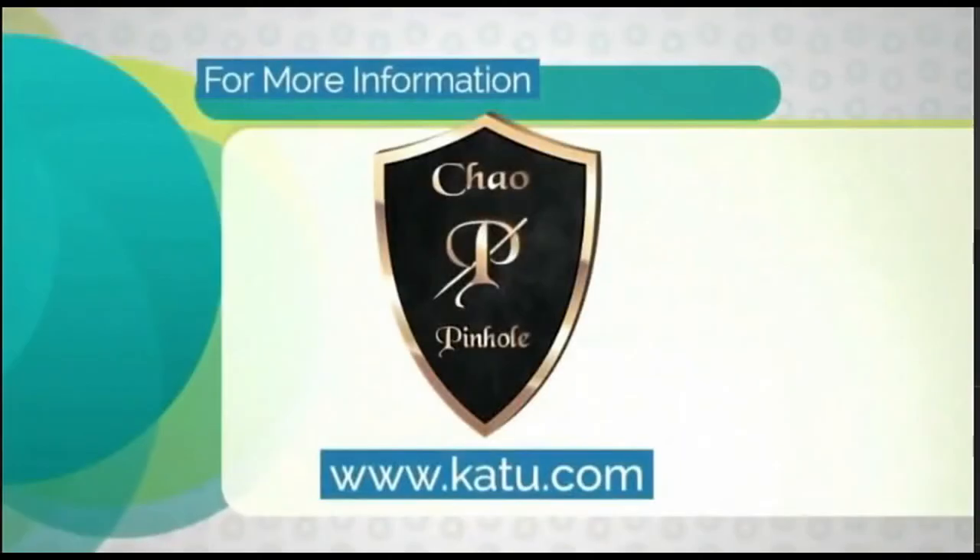Dr. Chow, thank you so much — great to see you again. Thank you so much for having me, Kara. We'll have more information about Dr. Chow and pinhole gum rejuvenation on our website at katu.com. Don't go away — just a short break and we'll be right back.